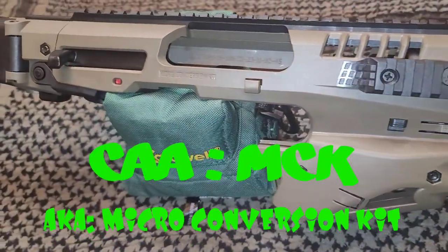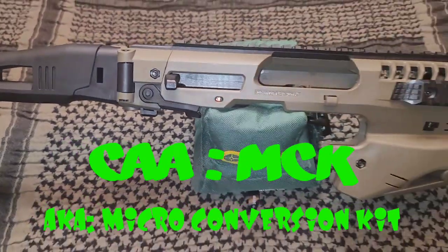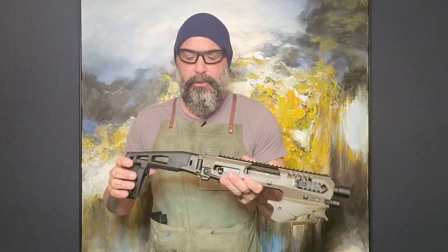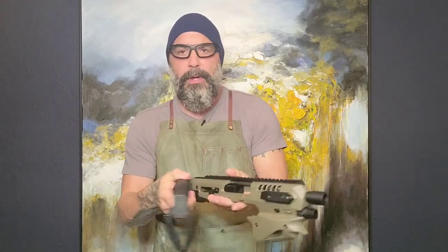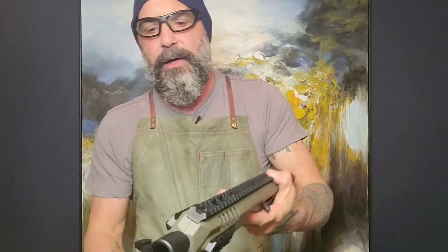This is the CAA MCK, also known as the Micro Conversion Kit. The CAA Micro Conversion Kit is made right here in the U.S. of A. Looks like it's made out of some space-age polymer, but it has a collapsible brace — it folds in, pops open. It comes with aluminum Picatinny rails on the top and both sides.